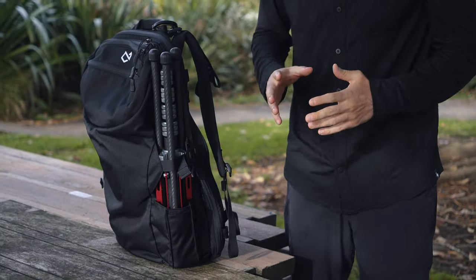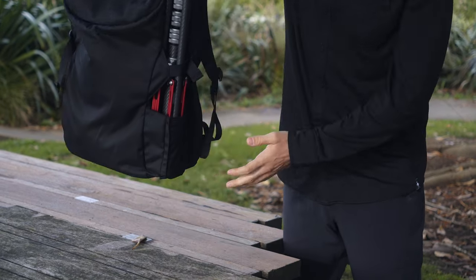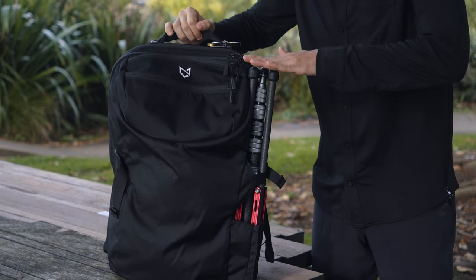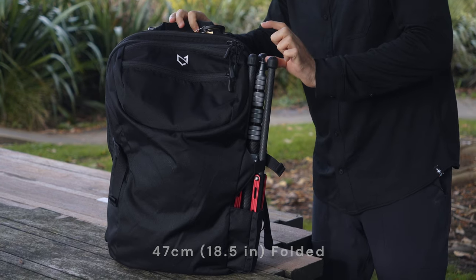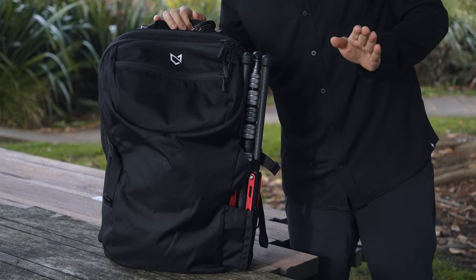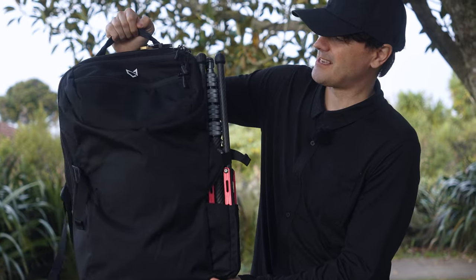If you're curious about the size — when the light stand is collapsed, this is my Minal bag and as you can see it fits perfectly in the side pocket without sticking out too high. Without the Ricord it fits perfectly here on the side of this Minal bag.